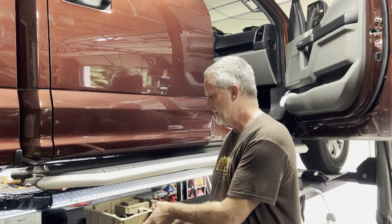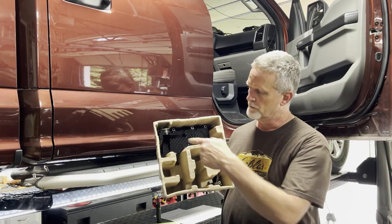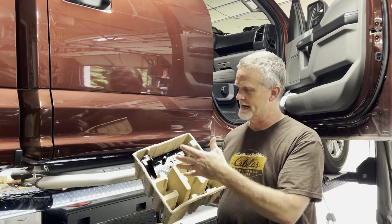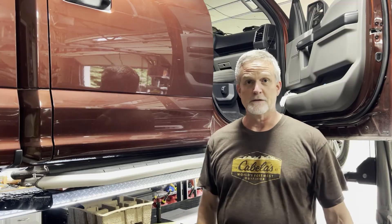We went on YouTube and most everybody is recommending changing the lead frame, thinking the sensor on the lead frame is bad. So we went that route — we changed it out, put new fluid in, and did the whole transmission service.